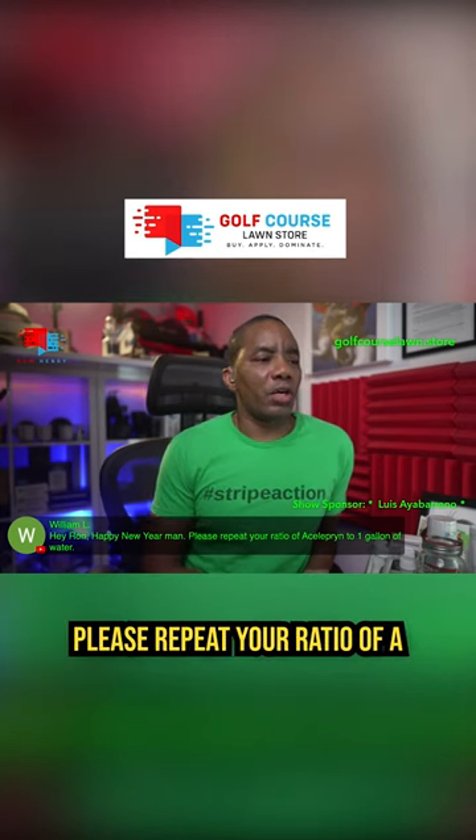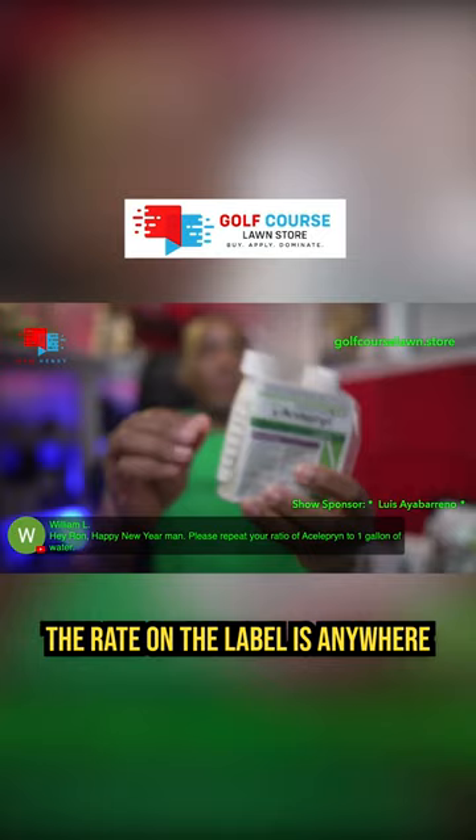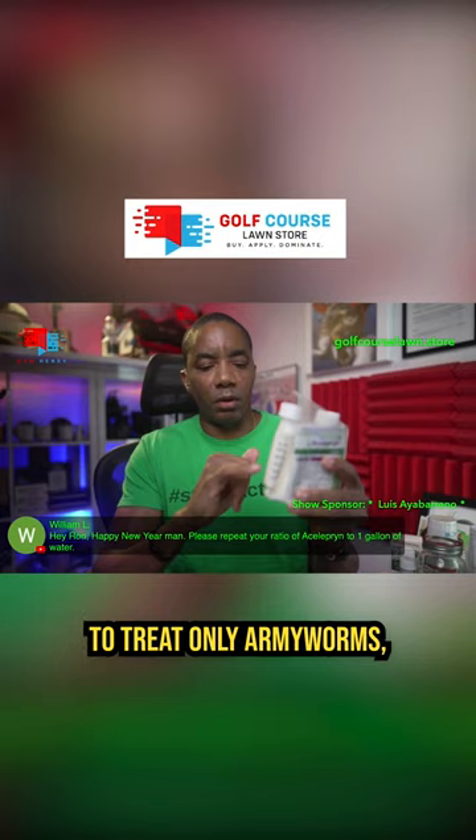Please repeat your ratio of aceloprin to one gallon of water. Sure, William. So when it comes to applying aceloprin SC, which is the insecticide that I like to use, the rate on the label is anywhere from 0.05 ounces if you're trying to treat only armyworms, all the way up to 0.4 ounces per thousand square feet.